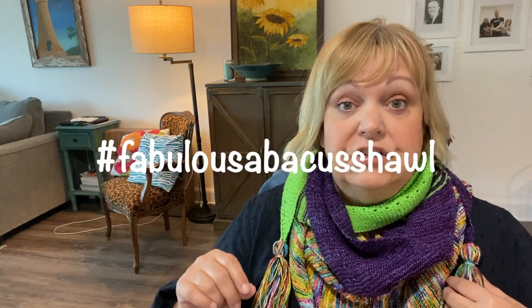Today I'm actually talking about something that I didn't sew — I knitted it. And it is this fabulous Abacus Shawl. That's the name of the pattern: Fabulous Abacus. It's designed by Webster Street Knittery. I'll link the pattern in the description box below. I highly encourage you to go check out the Fabulous Abacus Shawl hashtag on Instagram and you'll find really beautiful versions of this.